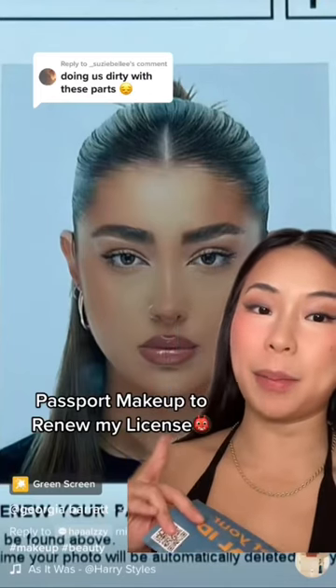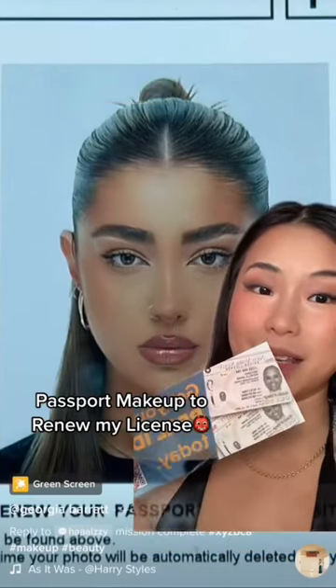This is the last part of me recreating this passport makeup because I need to renew my license. I feel like I'm using so much more eye makeup than her, but I've done my eyeshadow. Now I'm just going to use a liquid liner to define my wing, making sure I'm defining this sharp corner because this makes a whole world of difference.